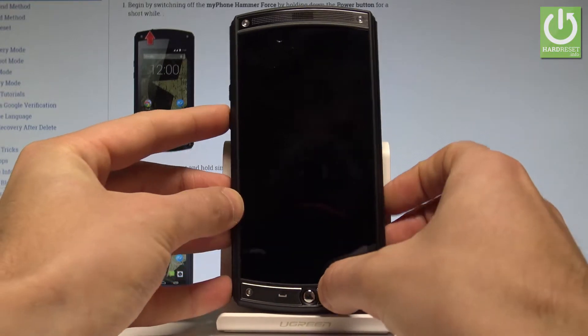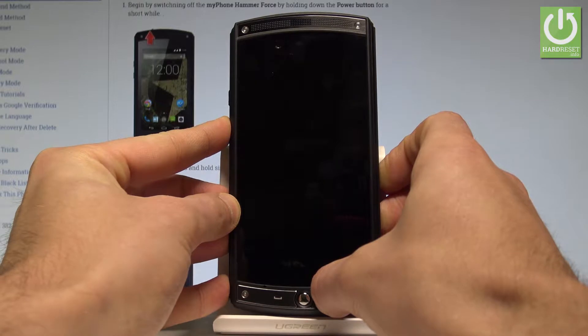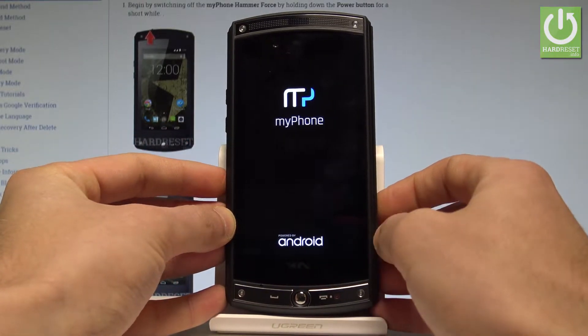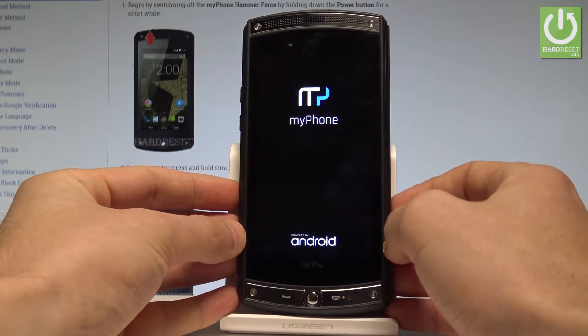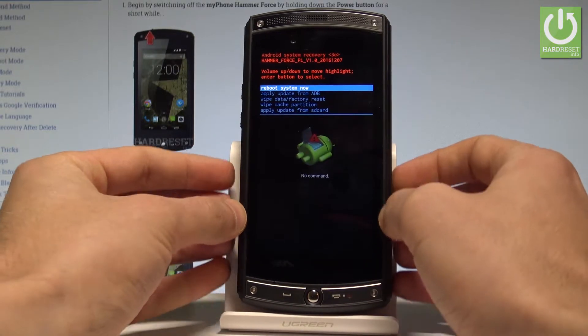Keep holding both keys for a couple of seconds. Release both keys as soon as the phone logo pops up on the screen. And this is the Android system recovery.